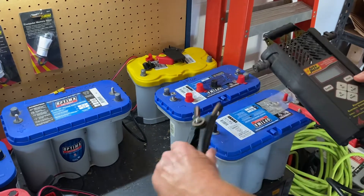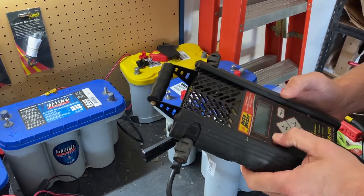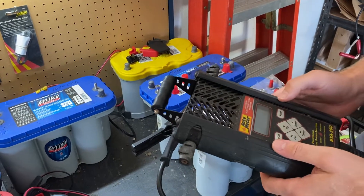Depending on the depth of discharge, it could take 12 to 24 hours to fully charge a battery before you can load test it.